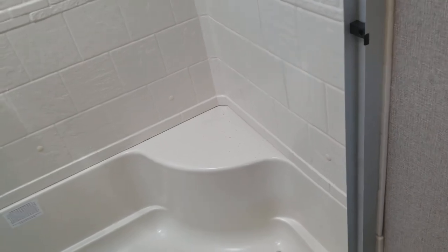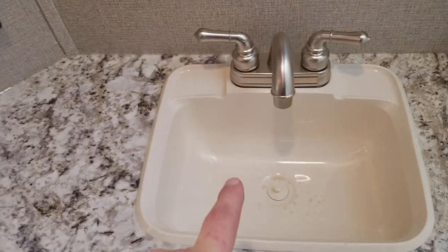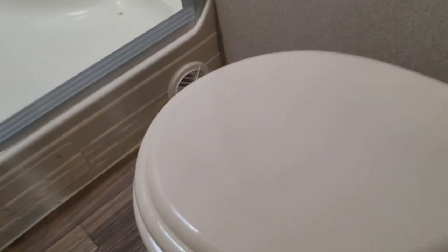Now into the bathroom — this is a 50-inch residential shower with three doors that come all the way across. You can get in here, pick up the faucet, and there's a skylight for natural light. You can sit down right there and put your shampoo, soap, whatever you need. Then you have your sink, medicine cabinet with a mirror, vanity, and a porcelain toilet.